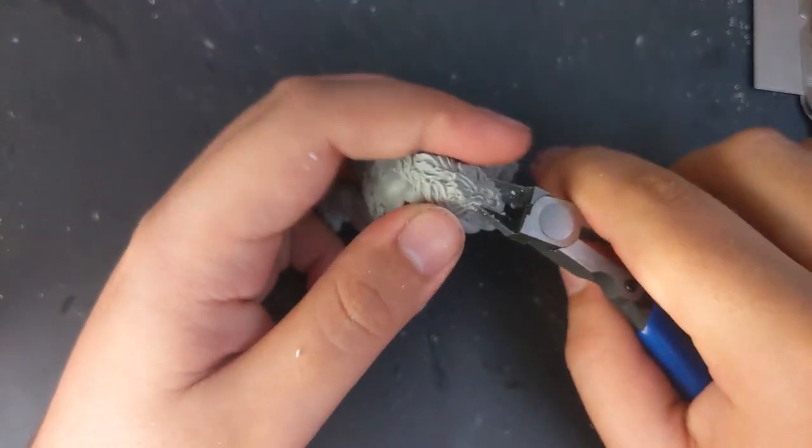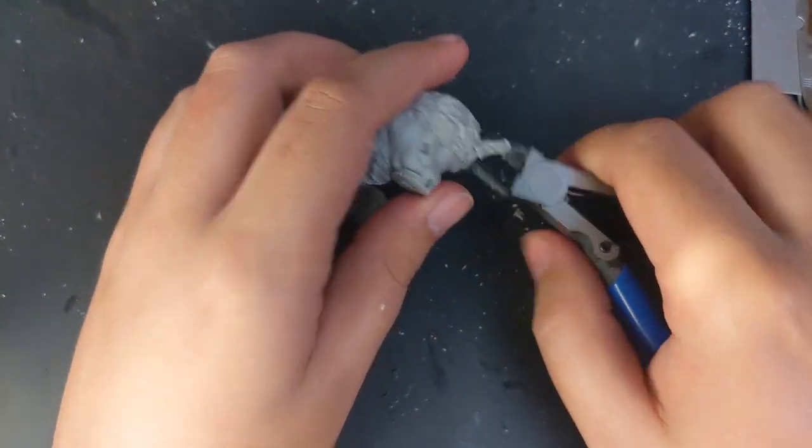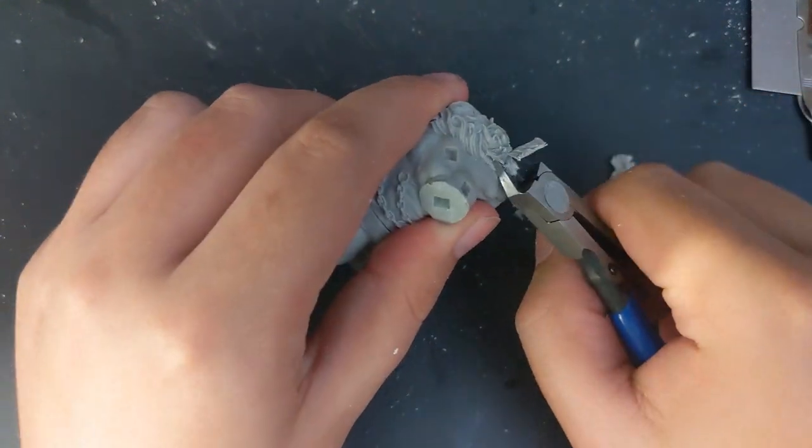It leaves a blank space without musculature, but for now I didn't really worry about it as I was pretty sure I'd end up covering it with armor. I didn't, but did end up covering the blank spaces with a few green stuff scars instead.